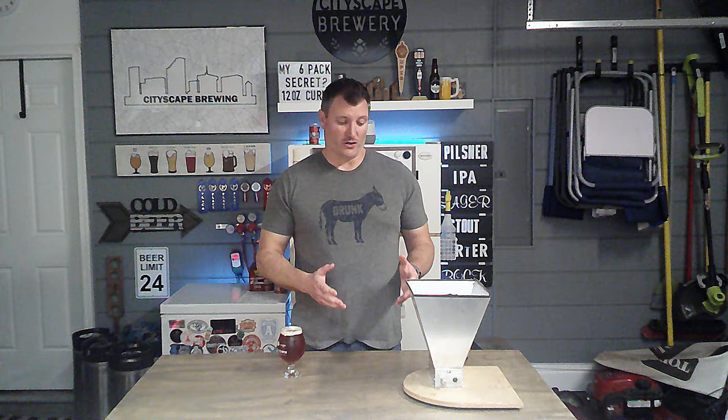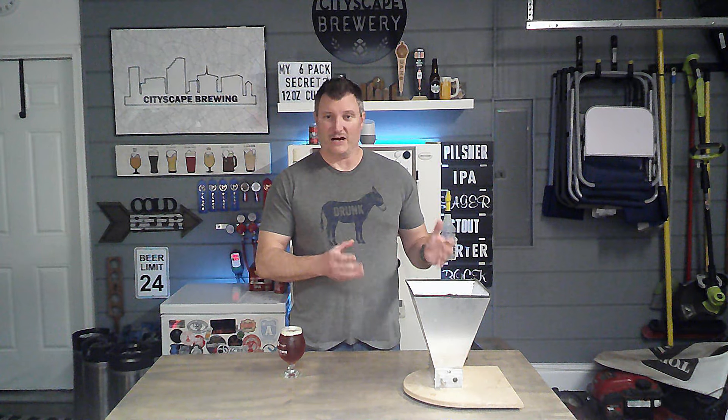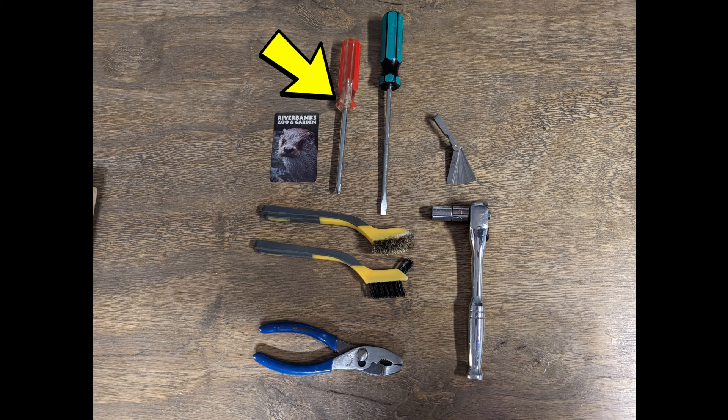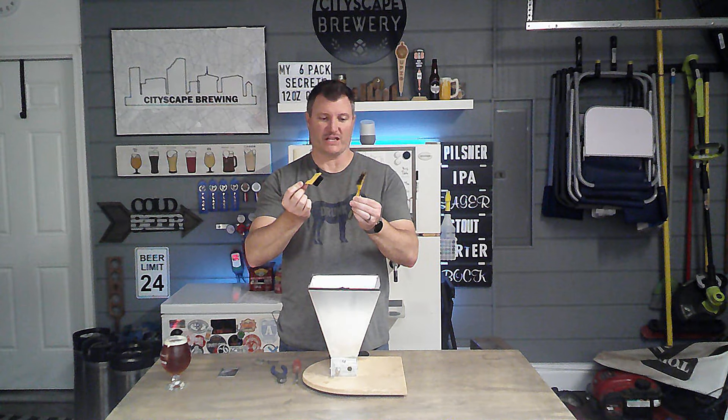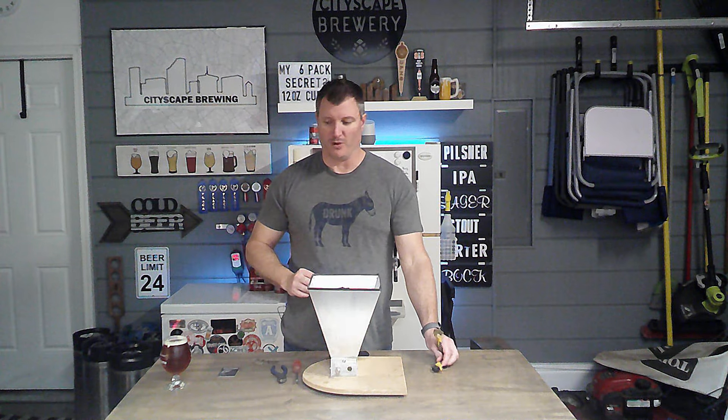However, that didn't solve it long term, so we're going to take this thing apart. I'm going to show you how to clean it, how to lube it up, and how to get it ready for your next brew day. Some tools I'd recommend: a screwdriver to start taking it apart, some wrenches depending on how yours is put together, pliers to help loosen up the rollers if they're really tight, and brushes to get the rollers cleaned and reach all the edges. I have a wire brush and a softer bristle brush — I'll probably use a bit of both.